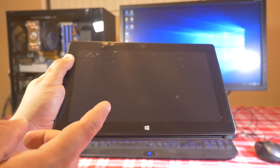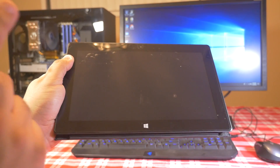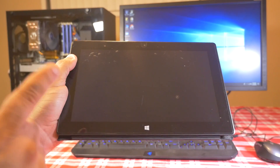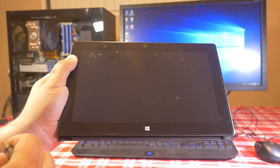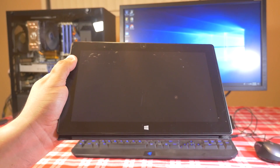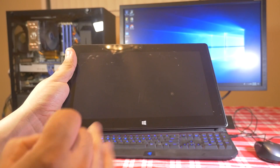If this video helps you out, I would really appreciate if you would subscribe to my channel. Now let's get started with how to fix your Surface device. This particular Surface is the very first Surface Pro, but this fix should apply to all Surface devices such as the Surface Pro 3, Surface Book, and so on. What you're gonna need is a flash drive.